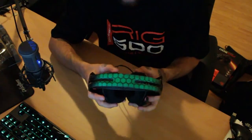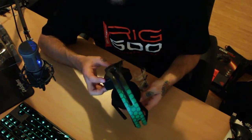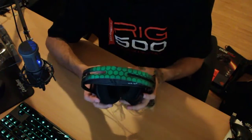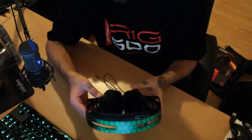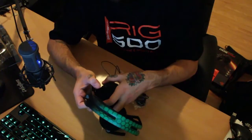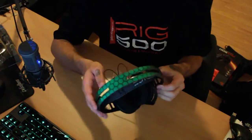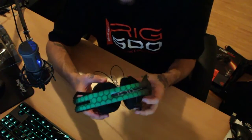Plantronics will also be releasing upgraded models. There will be the RIG 500 HD and the RIG 500 E, which is the Esports Edition — they look a bit different and have upgraded components. The cool thing is you can buy separate pieces: if you want new ear cups, you can buy just those from the website and plug them into your existing headset. Or if you want a new headband — since the headband is better and bigger on the new model — you can just buy that and swap it over. It's all interchangeable.